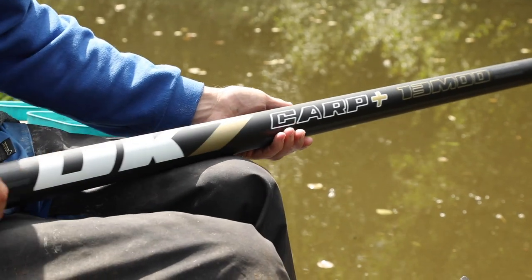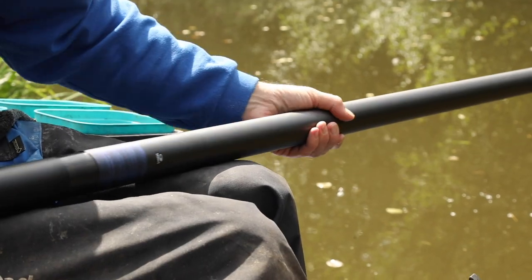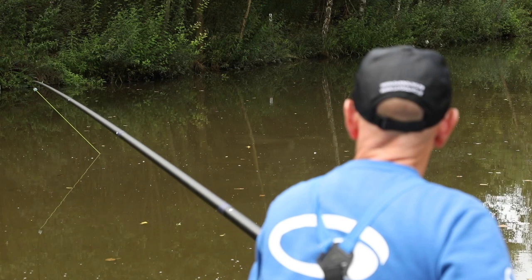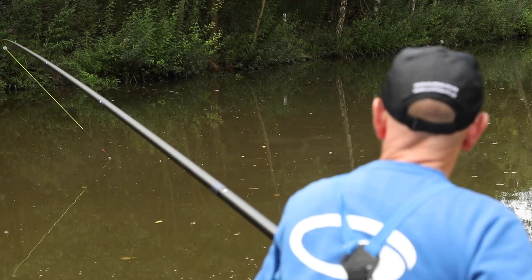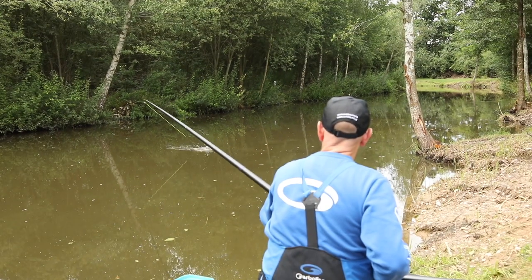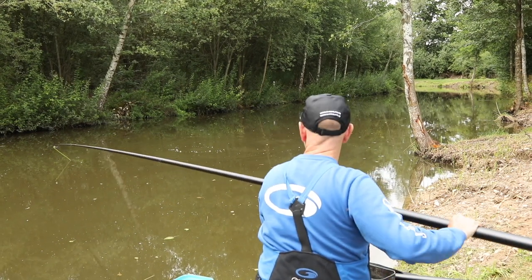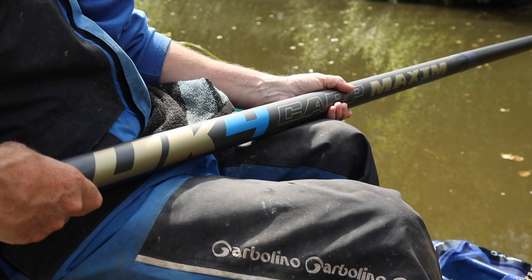Whatever you have to spend on the pole, the UK range offers exceptional quality poles with great packages at a price which suits every individual. Learning from the huge advances made in balance, lightness and rigidity in the UK 1, 2 and 3, Garbalino have replicated these gains throughout the whole range.